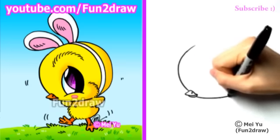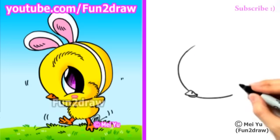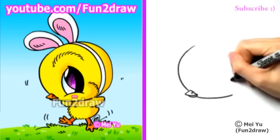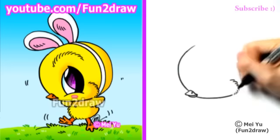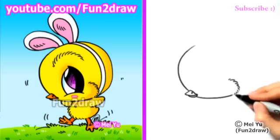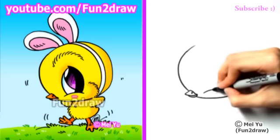I'll continue with the curve of the head, going right into the cheek area. And this is how I'm going to make the cheek look fuzzy — I'm drawing these little broken lines that are forming a curve. And I'll draw a big Fun2Draw eye.